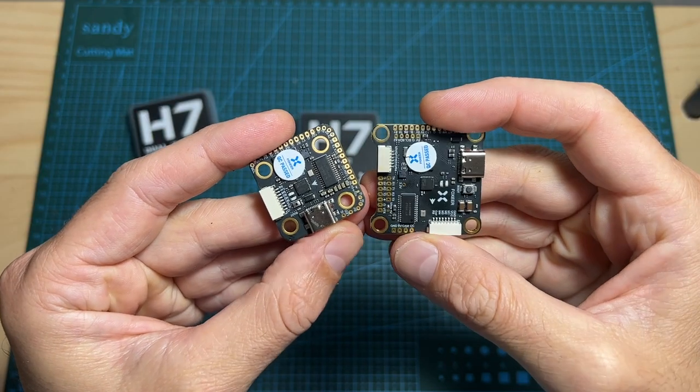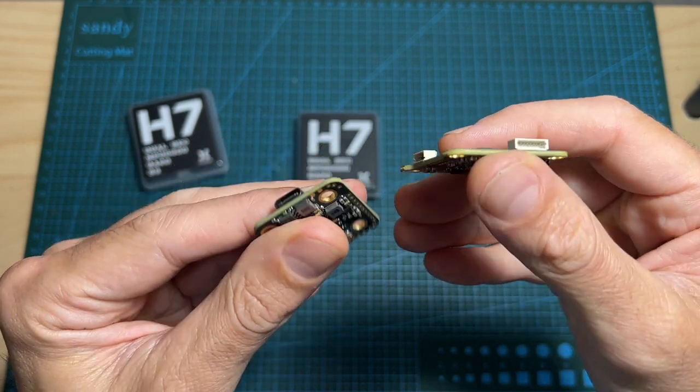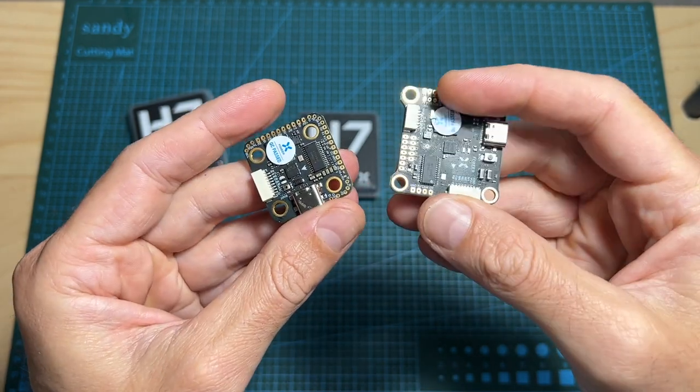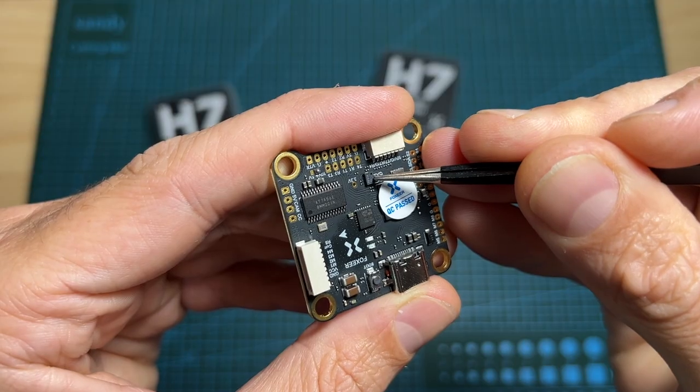In terms of features and specs, both flight controllers can be powered directly with between 4 to 8S batteries. All the pads can be accessed from the bottom and top sides of the boards. They feature a USB Type-C port and an on-board barometer.